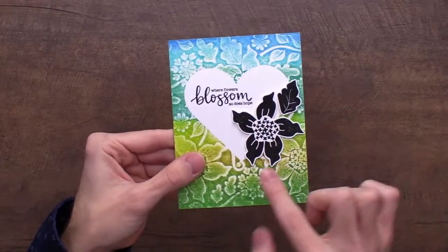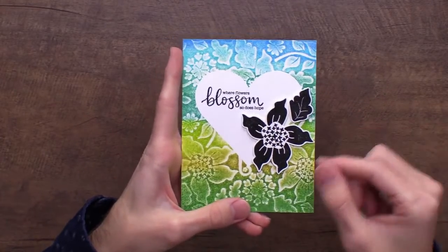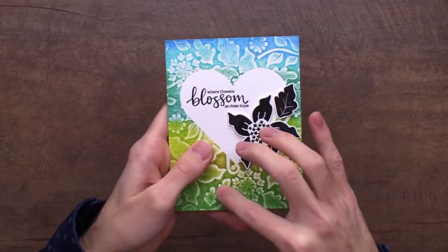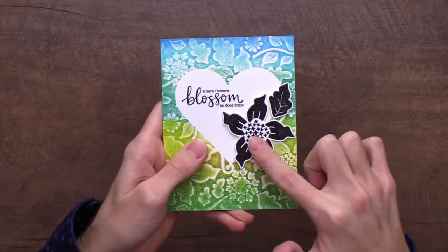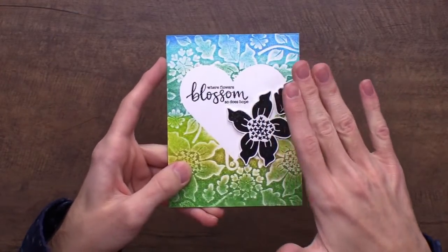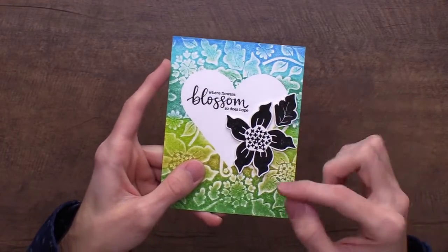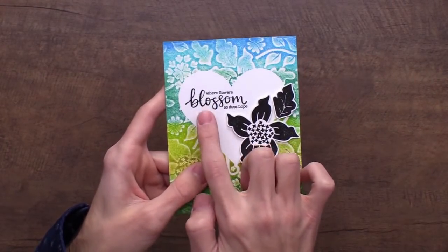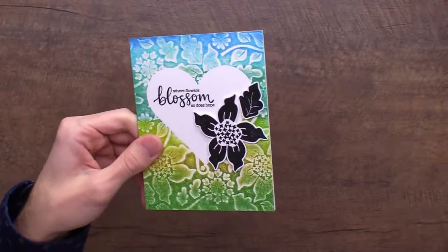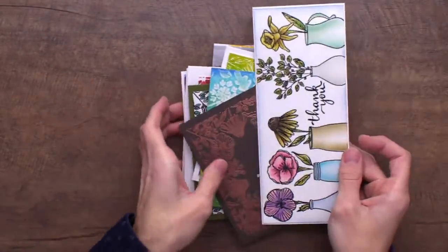Here I used the heart cut with Flower Garden — that older stamp set — impressed into the background, leaving an open heart. Then I stamped one of the main images in black and heat embossed it as a focal point inside the heart. I used the sentiment 'Where Flowers Blossom So Does Hope' from Sketch Florals to finish it off. Those are all my samples — I think you're going to fall in love and have so much fun with this release.